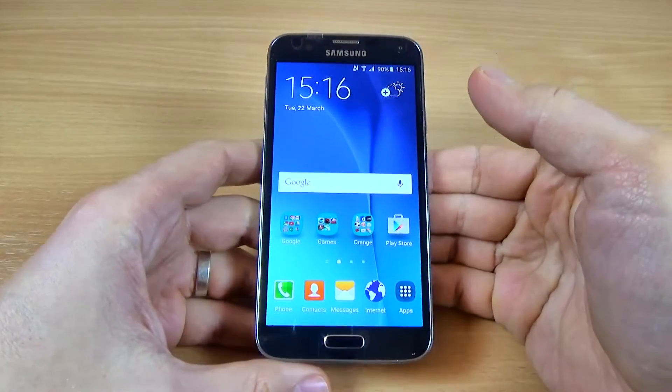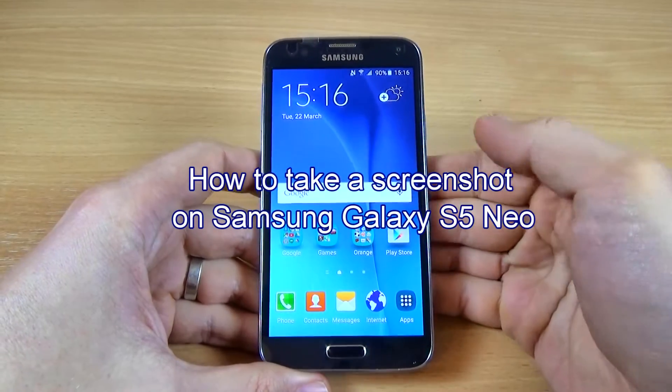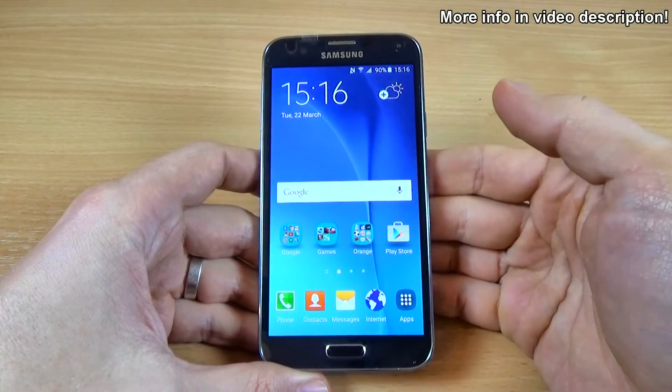Hi guys, in this tutorial I just want to show you how to take a screenshot with Samsung Galaxy S5 Neo. There are two ways, I will show you both.